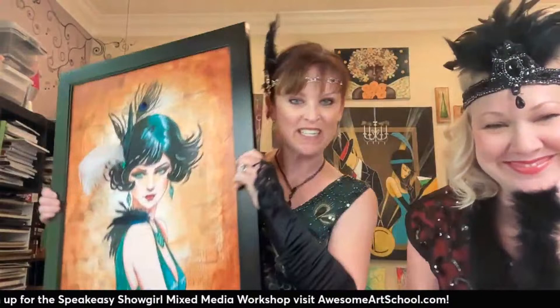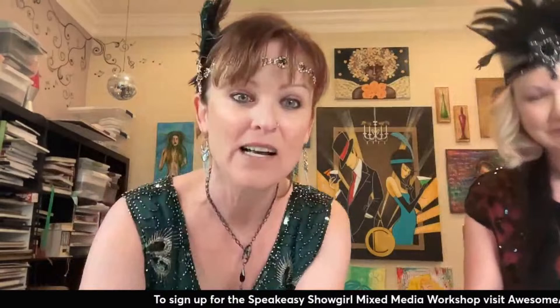We are here today to talk about our Speakeasy Showgirl, which is airing this Sunday at 2 p.m. Eastern time. And I'm so excited. You'll find it at the top of your feed. I'm getting a notification from Instagram that says once you're live, if your stream is public, you'll find it at the top of your feed. This is also a practice run for Sunday, in full transparency, and full costume, so we don't screw up anything come showtime on Sunday.